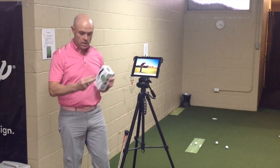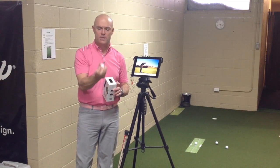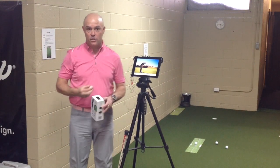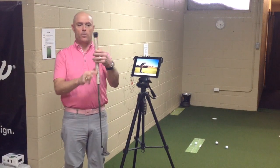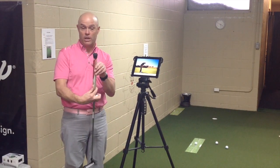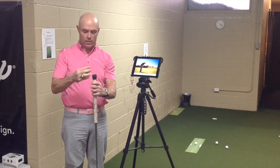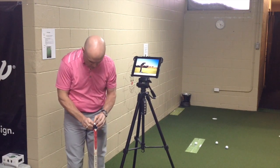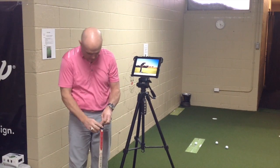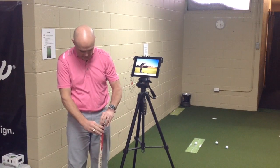So it comes in a box and believe it or not it's this little sensor. Now on this sensor it has a little stick man. So what you want to do, according to them, is you take the stopper that goes over the end of your putting grip and you line up the stick man with the face of your putter. So you pull the rubber cover up over the sensor.